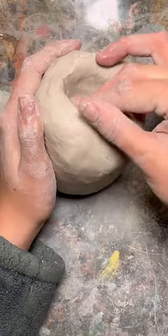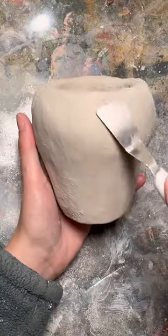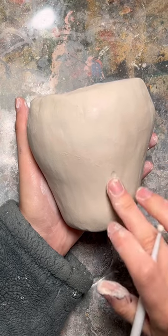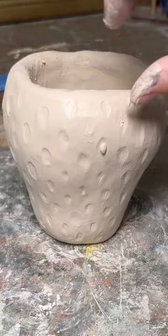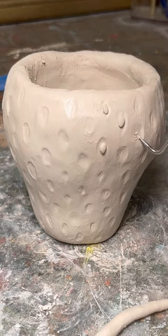Here's how you can make this little strawberry planter out of air dry clay. I've got to admit, this was actually my third try making this. I had tried a coil technique and a pinch pot before finally deciding to sculpt the strawberry and carve out the middle.